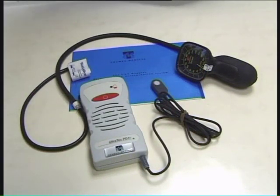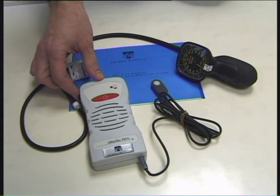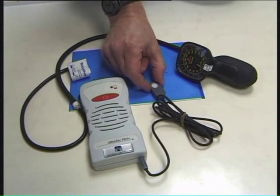This is the CAD Doppler equipment supplied by Thames Medical. This is the Doppler unit itself, with an on-off switch on the front and a volume switch on the side. And this is the probe that actually contains the Doppler crystals that are used to detect the flow of blood through the artery.